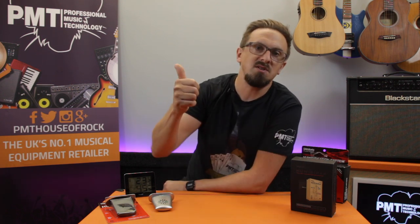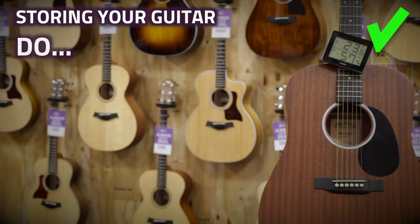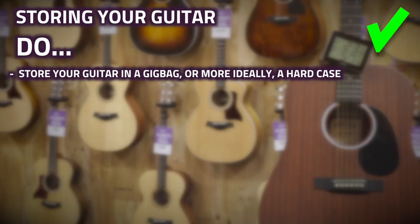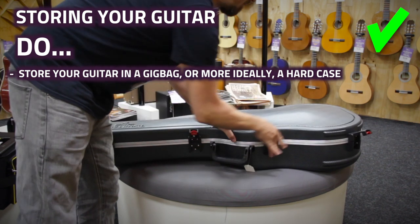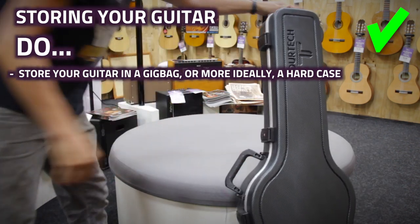Even if you do manage to maintain the optimum levels in your guitar room all year round, here are a few more tips to avoid humidity or temperature-based problems. Definitely do store your guitar in a gig bag, or more ideally a hard case, as this supports the neck, body, and headstock correctly so there's no uneven pressure applied to any part, and the added insulation keeps the guitar at a more consistent temperature and humidity.